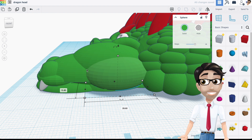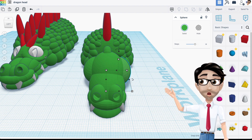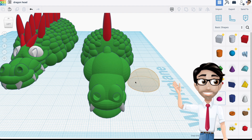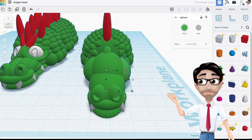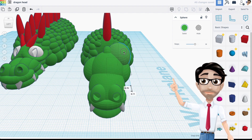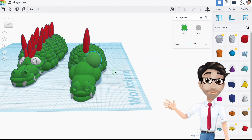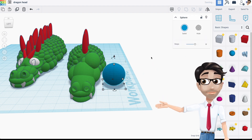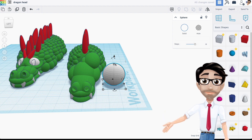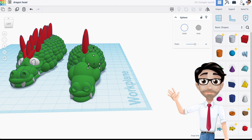Now the eyes. I used a torus donut shape before but I'm not really happy with that look. So I'm going to use a sphere, duplicate it with Ctrl+D, and move it up into position. Then I'll add a white sphere on top and shrink it uniformly by holding Shift, to serve as the eye surface.